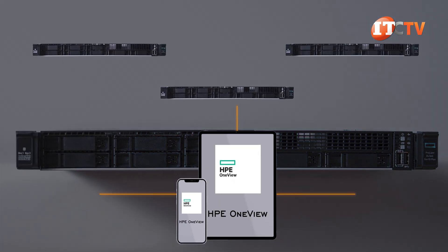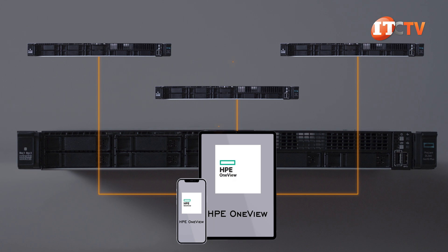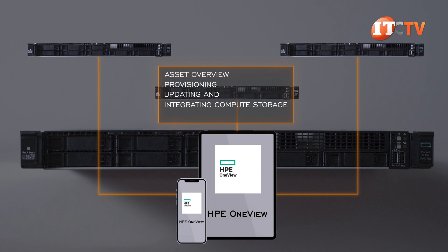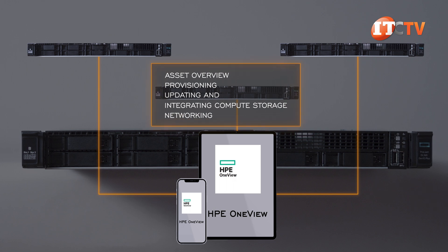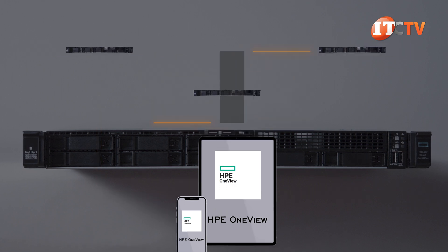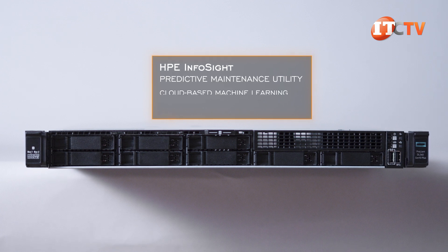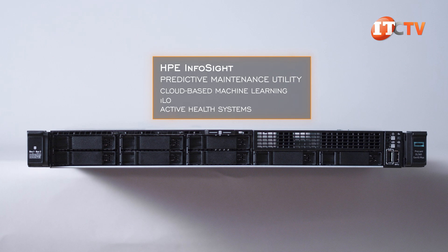There's also ILO mobile for smartphones and tablets for at-chassis management of the system. HPE OneView takes it a step further and is a comprehensive management program for multiple servers, providing asset overview, provisioning, updating, and integrating compute storage and networking. Another optional feature is HPE InfoSight for servers, offering a predictive maintenance utility combining cloud-based machine learning with ILO and active health systems.